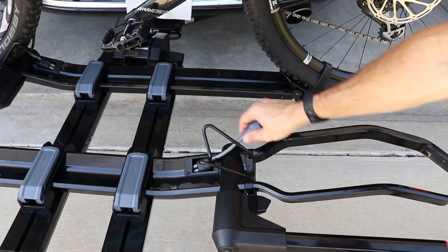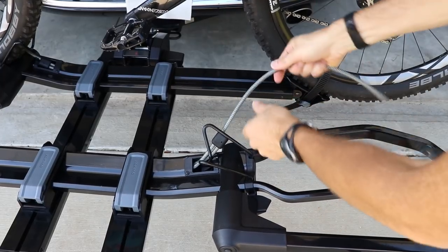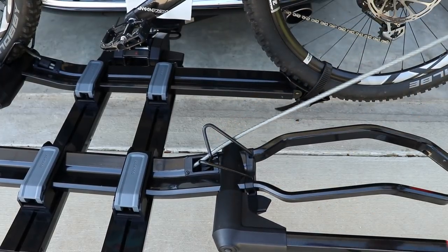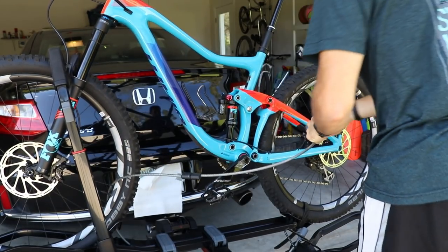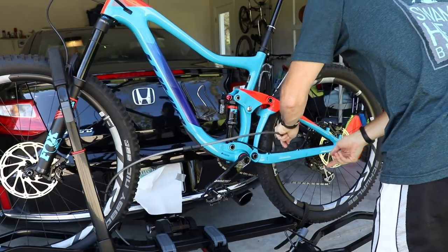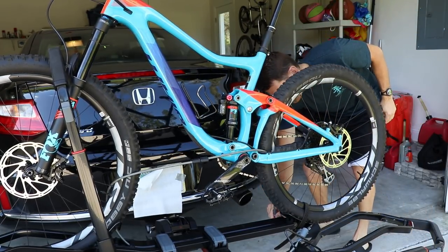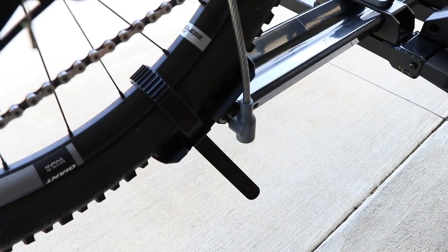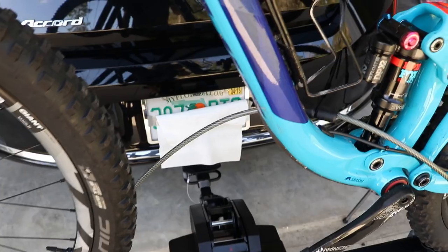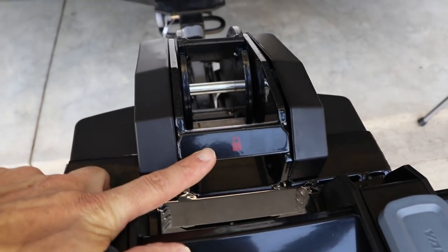This rack has a pretty decent security cable that you pull out of the tray. It extends pretty long — I wish it were about an inch or two longer, because sometimes it's a little difficult getting it through the front wheel, around the frame, through the rear wheel, and attaching it. Sometimes you have to bypass the front wheel and just go around the frame and rear wheel, attaching it to the pin that holds the rear wheel tray. If you want extra security beyond this cable, there is a point where you can lock on your own cable.